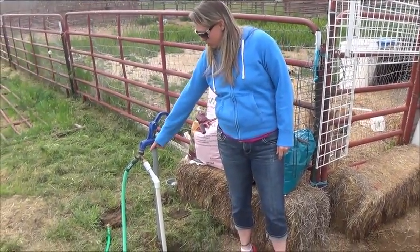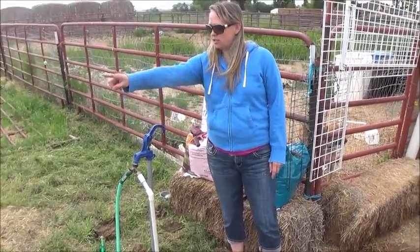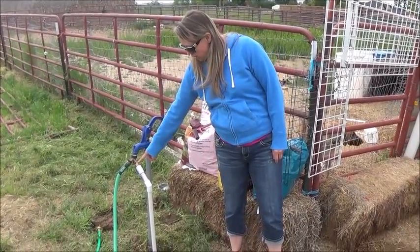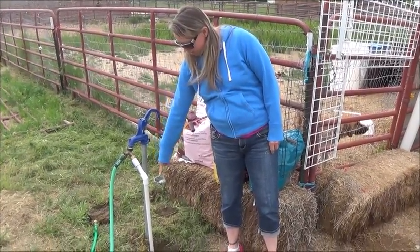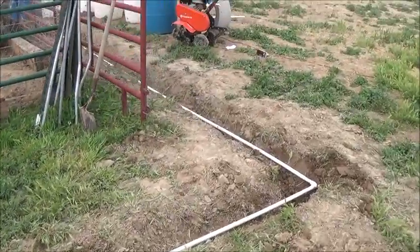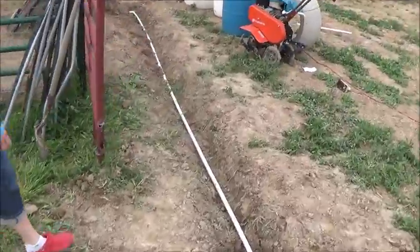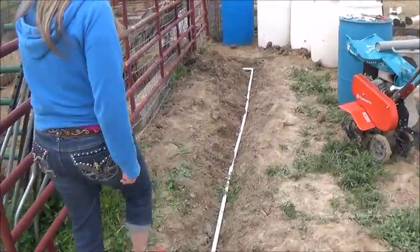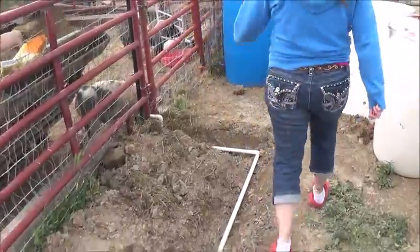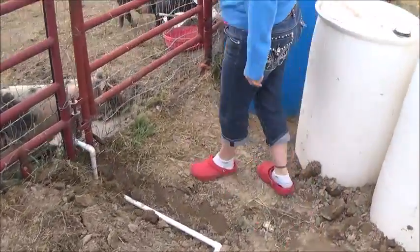This is our well, and we put in a Y so that we could still use our hose but also feed water to the pigs. Off this one, we plumbed in PVC pipe and ran it all the way down and across, where we put in the nipple for the pigs to drink out of. They've made a big muddy mess already.